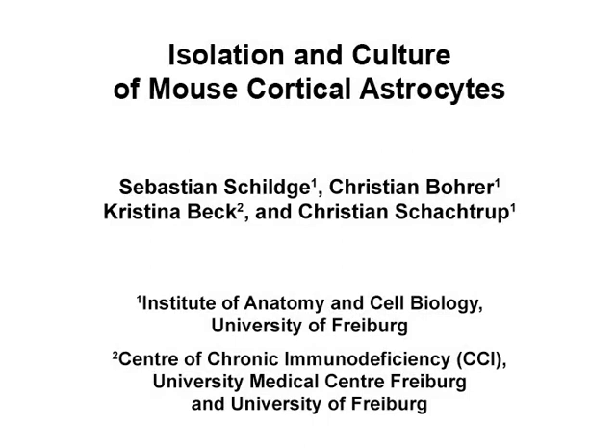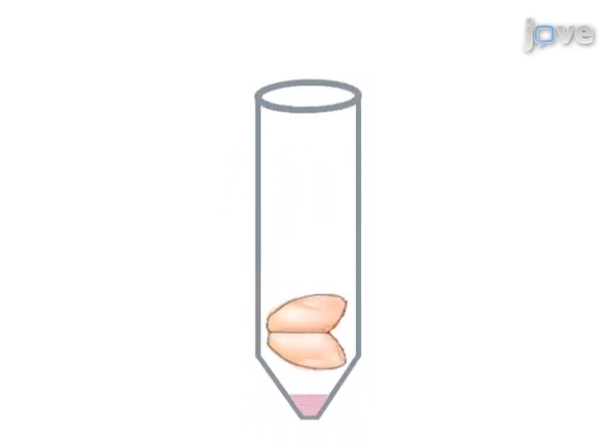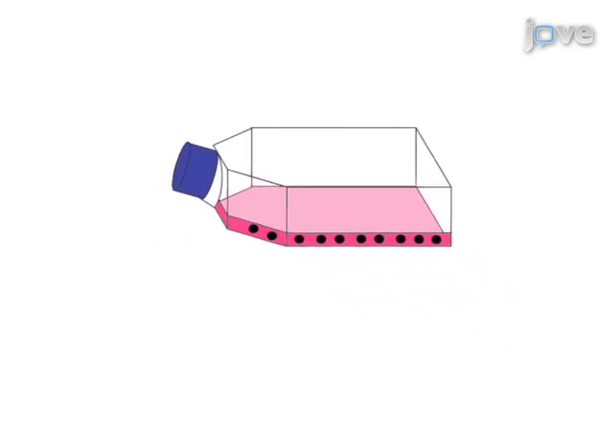The overall aim of this procedure is to obtain pure astrocyte cultures by isolating and culturing mixed cortical cells from P1 to P4 mouse pups. This is accomplished by first harvesting brain cortices of mouse pups and removing the meninges, then cutting the cortex into small pieces, dissociating the cortex pieces by trypsinization and trituration to obtain single cells, and plating the single cells on polydelysine-coated tissue culture flasks.